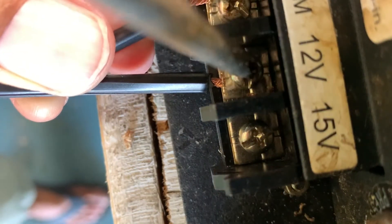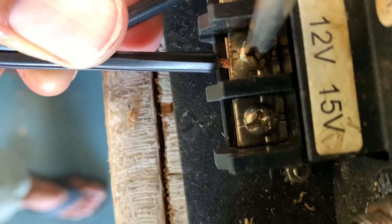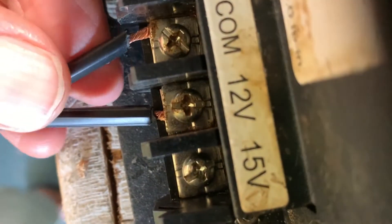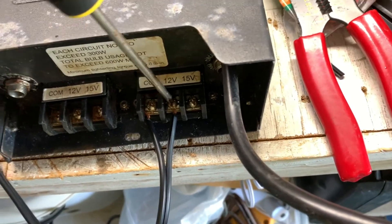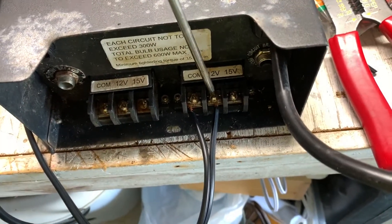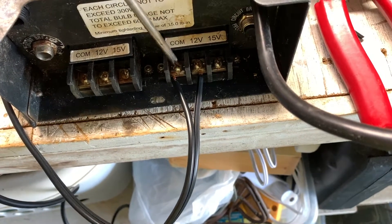I'm going to tighten this one and move the camera a little bit so you can see better. All right, that's in there. Done. All right, so we've got this connected.